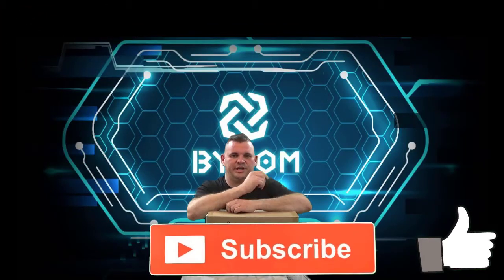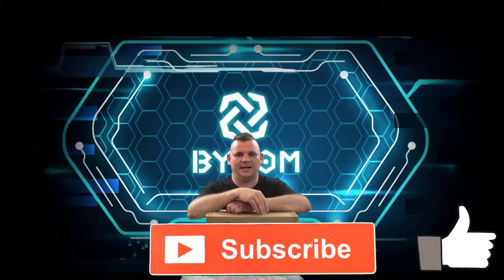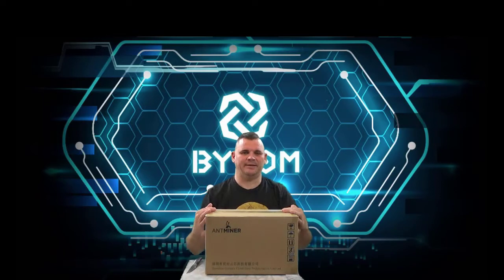Hey YouTube, welcome to my channel. I just got in today a new Ant Miner. This is the Ant Miner B3 — that's right, the Ant Miner B3. It mines the Bitem coin.